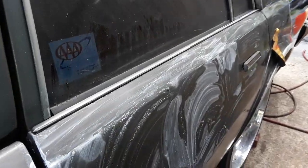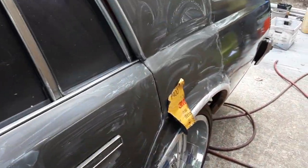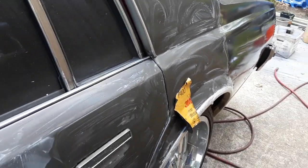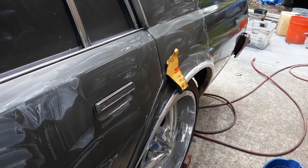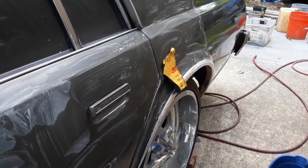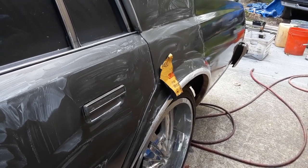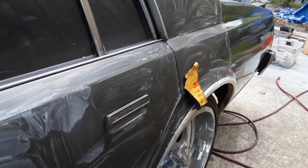Here you can see I'm actually wet sanding the car. When I get finished with this, I'll come back with the finished product. This is like a sequence to the Box Chevy — I haven't started yet, so I'll be prepared to do the next video when I'm finished buffing the car out.